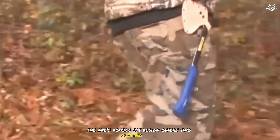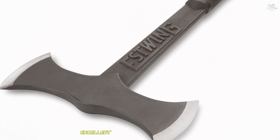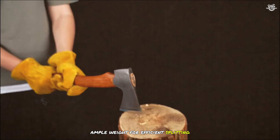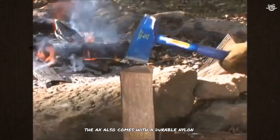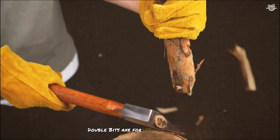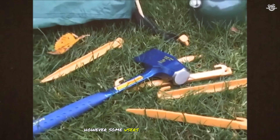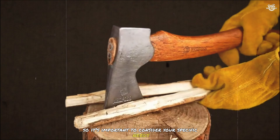The axe's double-bit design offers two cutting edges, allowing you to switch between tasks without needing multiple tools. The Estwing Double-Bit Axe is known for its excellent balance and weight distribution, which makes it easy to control and delivers powerful swings. The axe's 38-ounce head provides ample weight for efficient splitting, while the 17-inch handle length offers a good balance of power and control. The axe also comes with a durable nylon sheath. However, some users have noted that the shorter handle length can make it less effective for splitting larger logs, so it's important to consider your specific needs when choosing this tool.